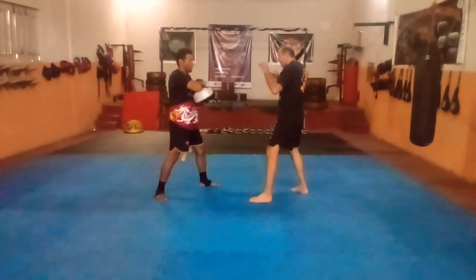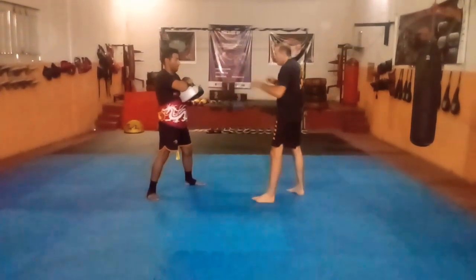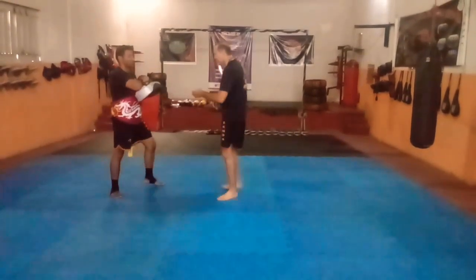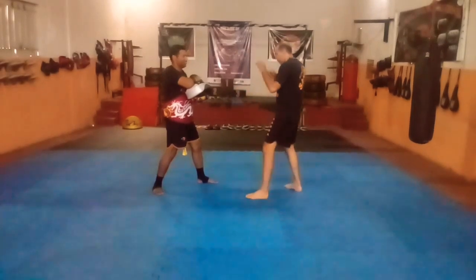De forma fácil: uma coisa é você fazer ajoelhado no chão, é diferente — você impulsiona com a perna que tá atrás. Mas a outra é você sair do chão pra poder fazer esse joelho subir com muita força. Vejam a diferença.